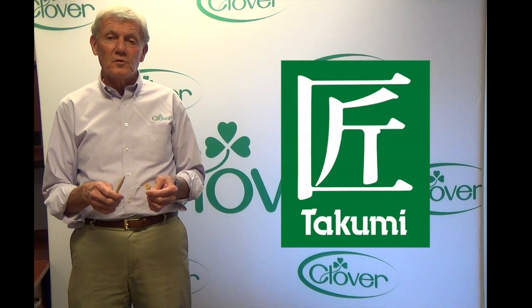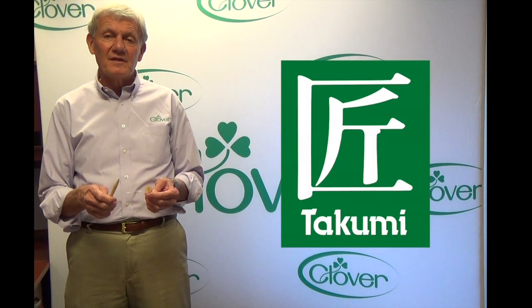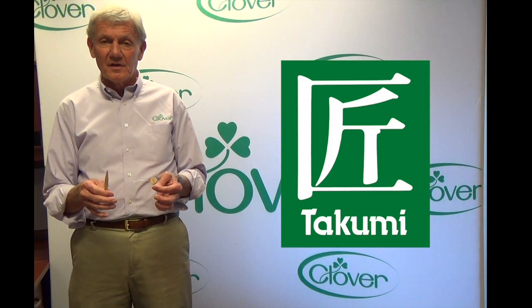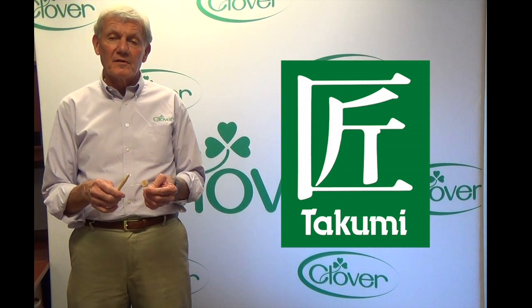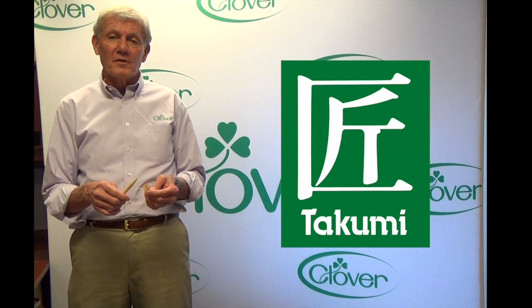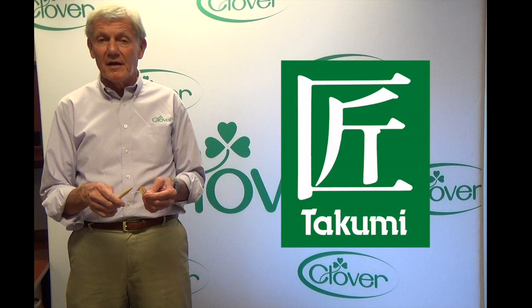Hello and welcome to Tool School. Today we're going to talk about Takumi's interchangeable knitting needle systems. For the first time, Clover is offering this system to you in component pieces so you can mix and match and build your set as suits you best.